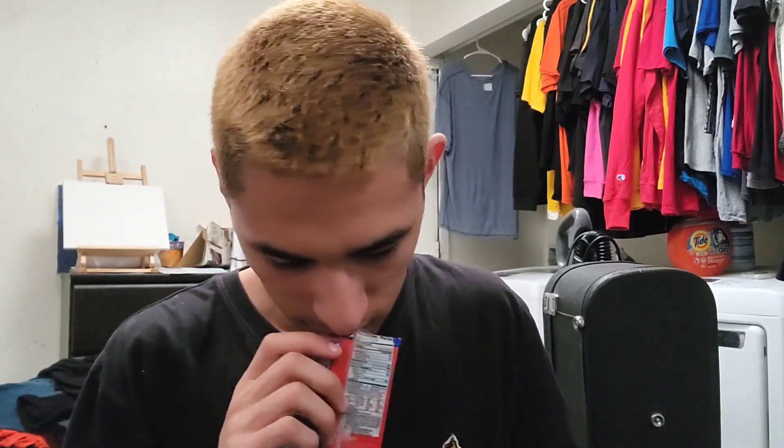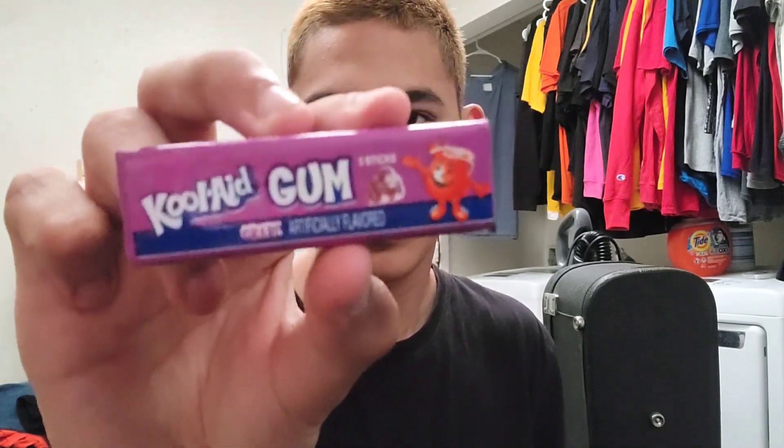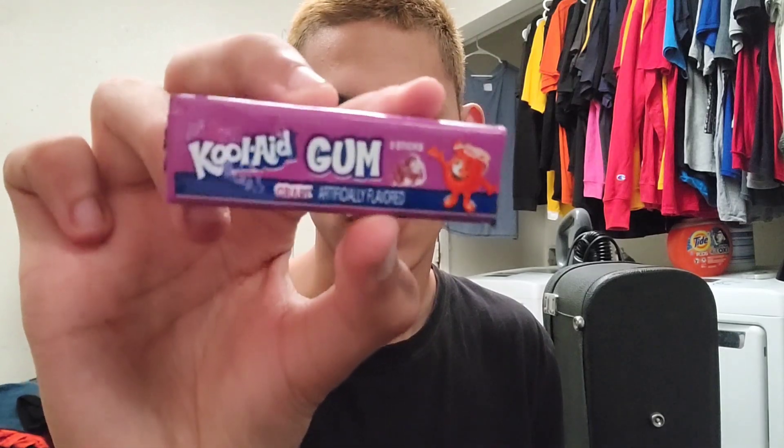Let me just open up the package here. It already smells like Kool-Aid. We have Tropical Punch. We also have Grape, which comes in these little sleeves.